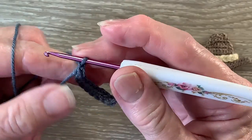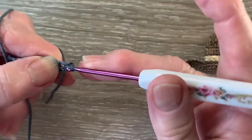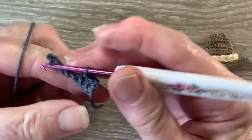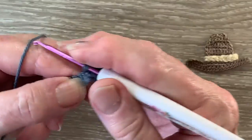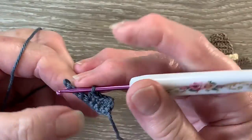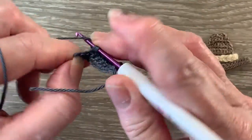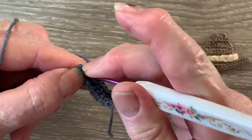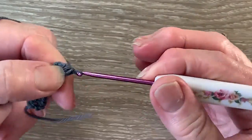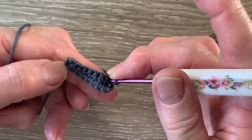For row 2 we start with 1 chain and turn, and work 1 single crochet in each of the 8 stitches. For row 3 we start with 1 chain and turn, and work 1 single crochet in each stitch.